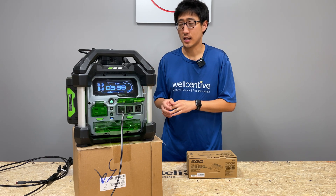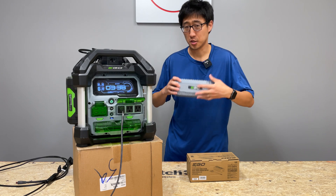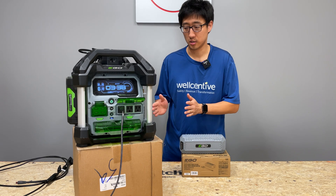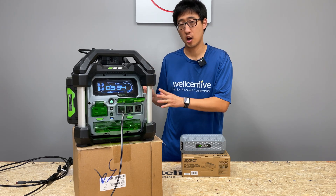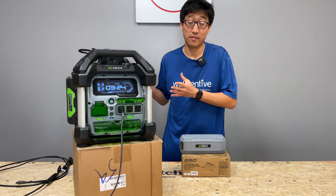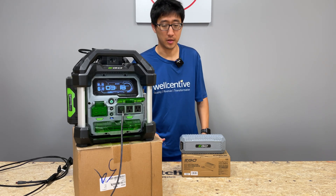So with that being said, I'm going to throw out one caveat here. With this power station that they did release, it still will not do pass-through charging. If you don't know what that means, it means you can either have the power station in on mode, or you can have it in charging mode. You cannot have it on while it's charging. You cannot use it in on-and-charging mode. That's what pass-through charging really means.